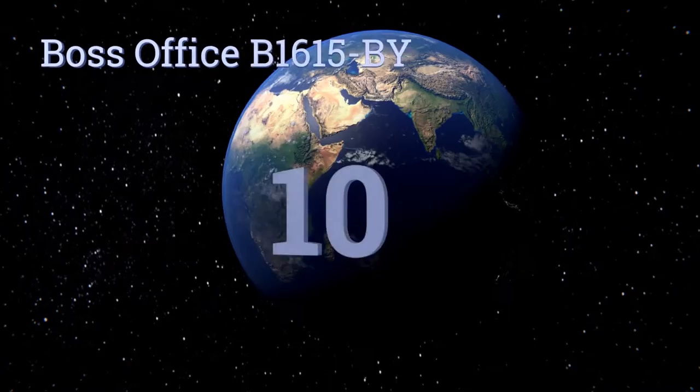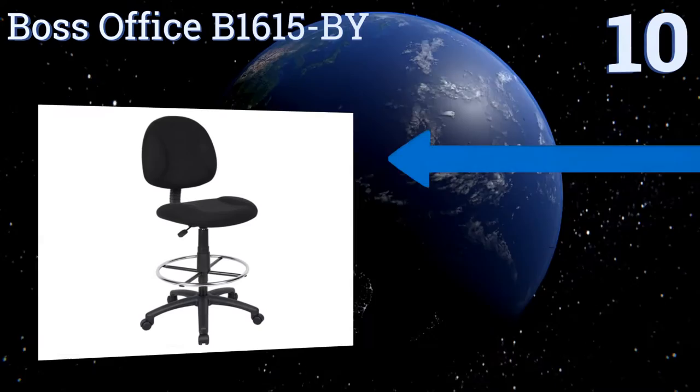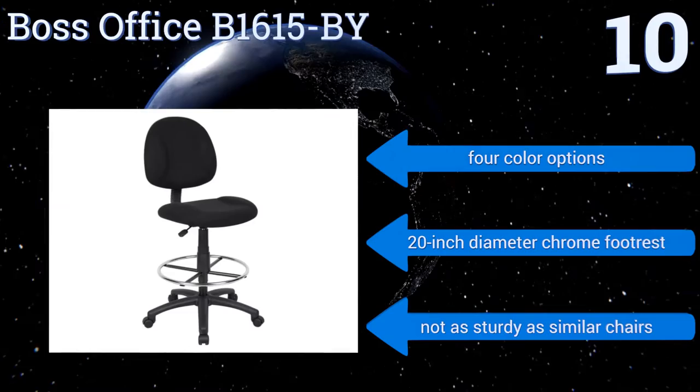Starting off our list at number 10, the Boss Office B1615-BY is designed to help take some of the strain off your back while you work over your desk, kitchen counter or work surface. The adjustable height allows you to customize the chair to your specific needs. It's available in four color options with a 20-inch diameter chrome footrest. However, it's not as sturdy as similar chairs.